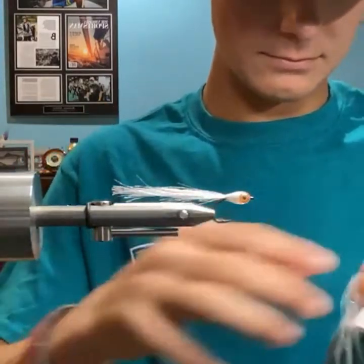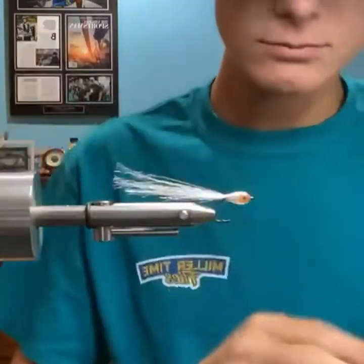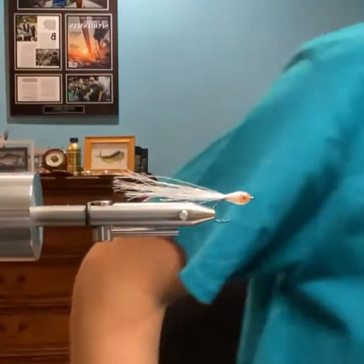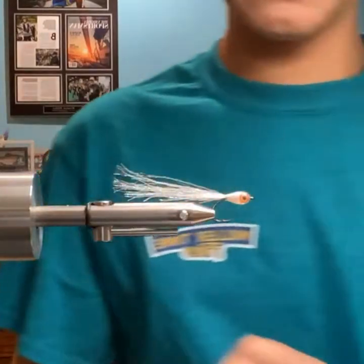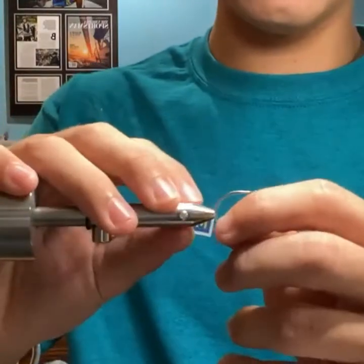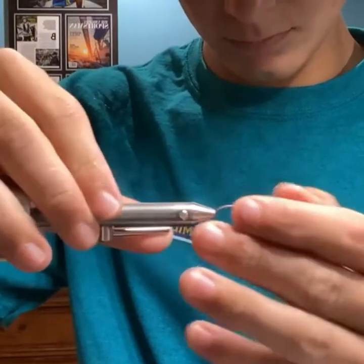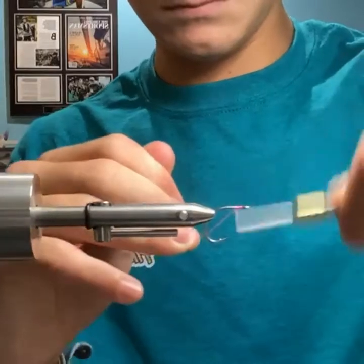If anybody would like to tie and record a video on their Norvice, you can email it to me at Casey at Norvice.com. We're always looking for tying instructional videos for the YouTube channel. If you send it, make sure to include the material list — that is the number one question we always get.